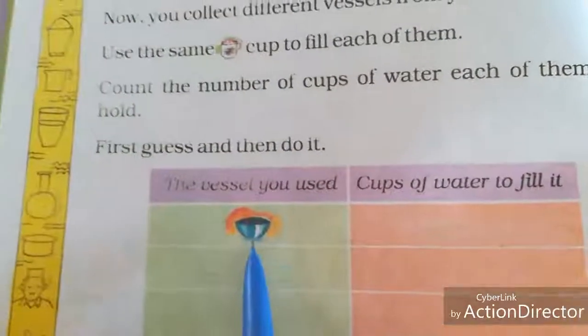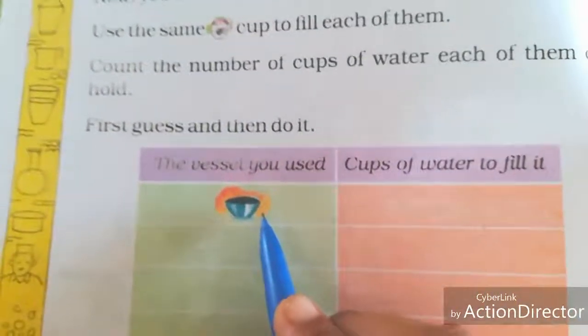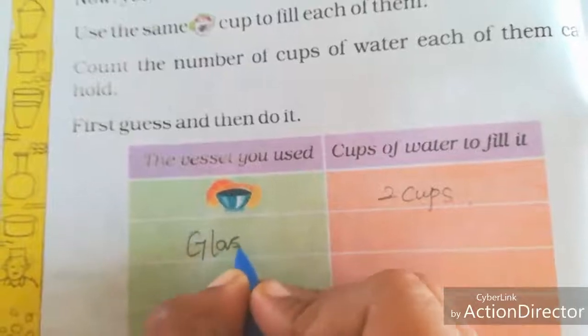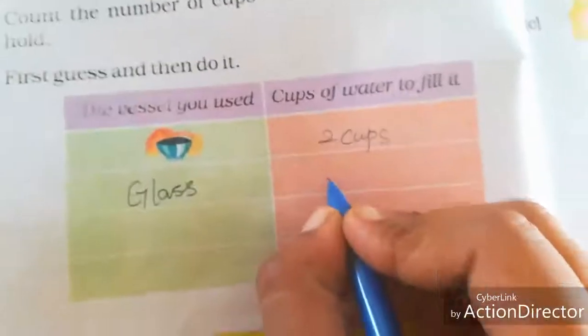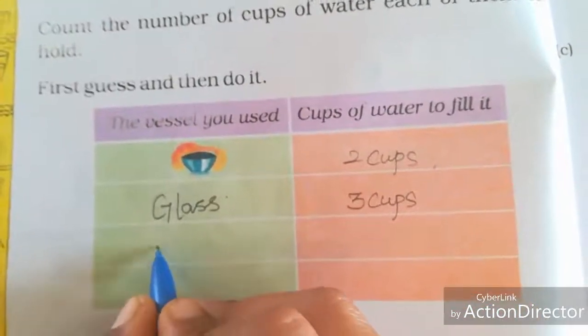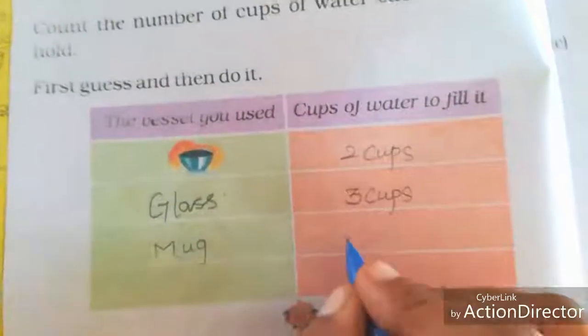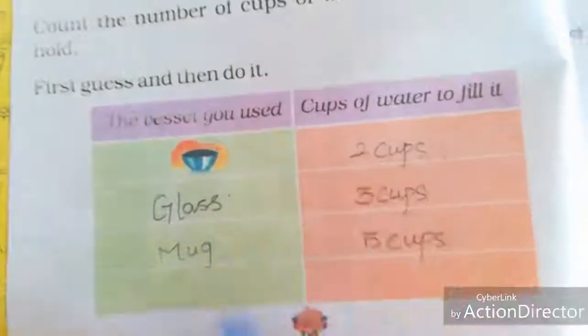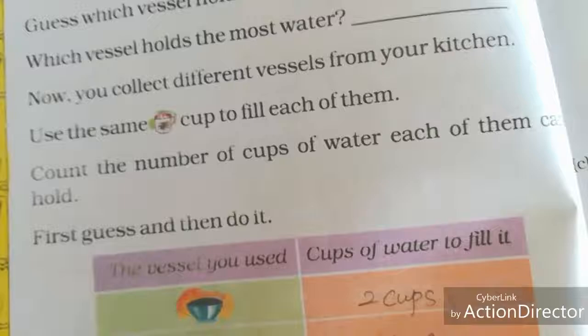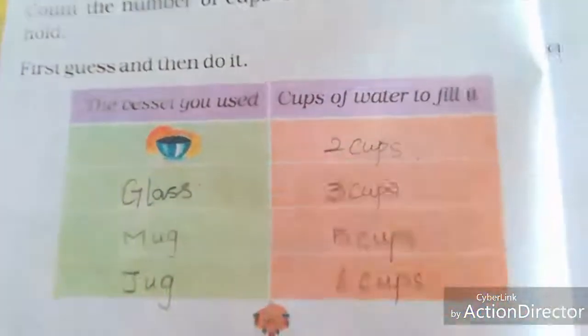First guess and then do the experiment. Now we are going to guess the number of cups of water to fill each vessel. For the first vessel — the bowl — I am writing approximately two cups needed to fill it. For the glass, it needs three cups to fill. For the mug, I am writing approximately six cups to fill. First write your approximate answer, then do the experiment.